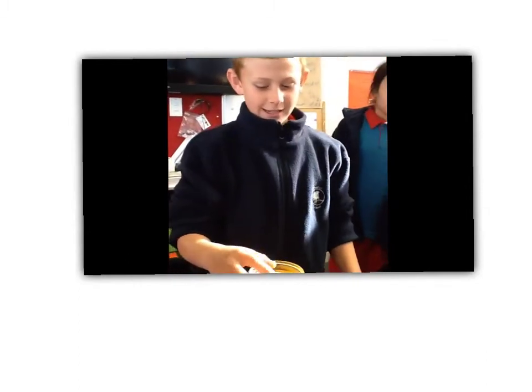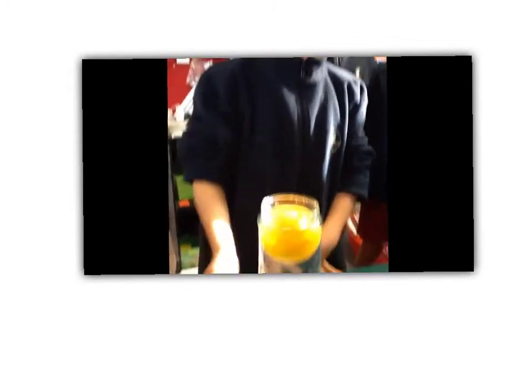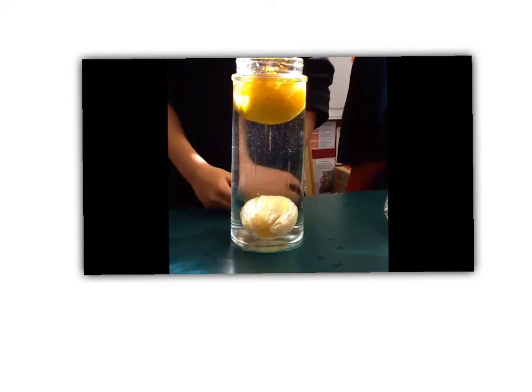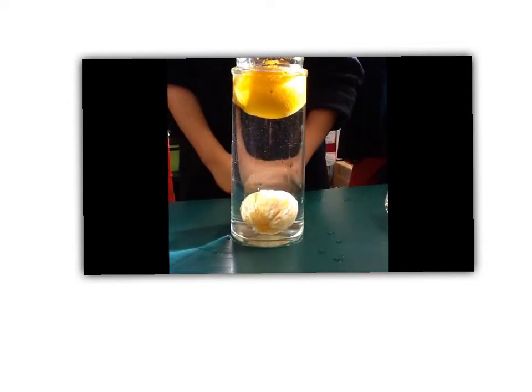This happened because this one has like oxygen and stuff to support it, and this one has nothing to support it. So the oxygen is under.